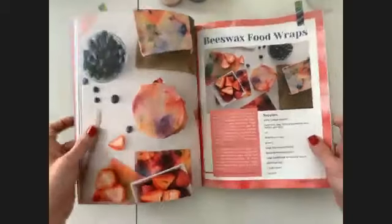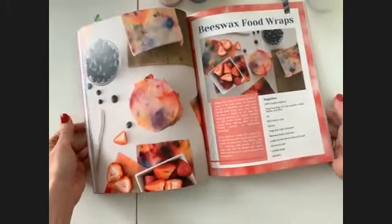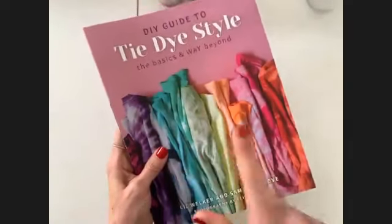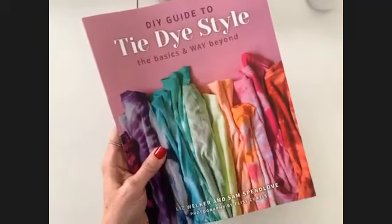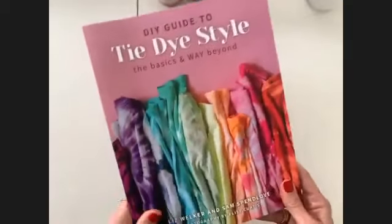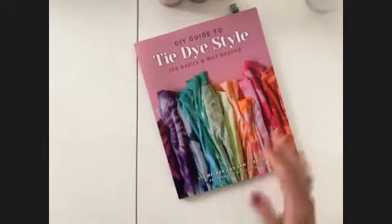If you live in a snowy area, snow works just as well as ice and is free! You can grab the book on Amazon or on our blog at prettylifegirls.com — click the shop link. Then run over to Michael's and get all the Tulip supplies and be tie-dying all summer long.